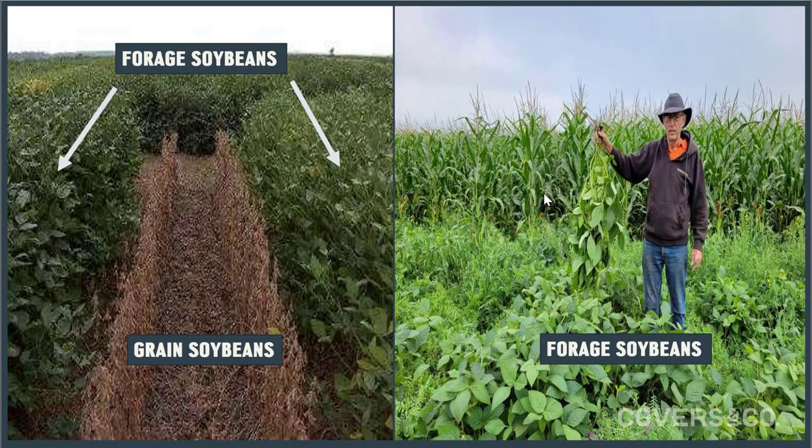What makes forage soybeans different than grain soybeans is they stay vegetative longer. The bean we use does not trigger reproduction until over a hundred days, whereas a grain soybean triggers reproduction about the summer solstice.